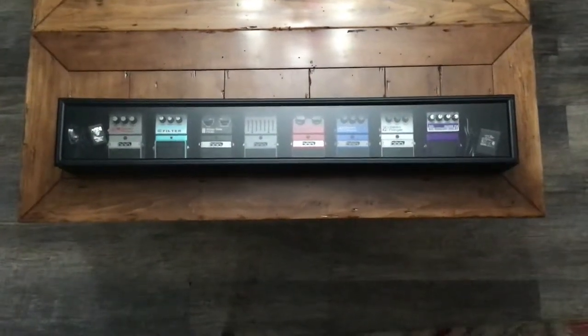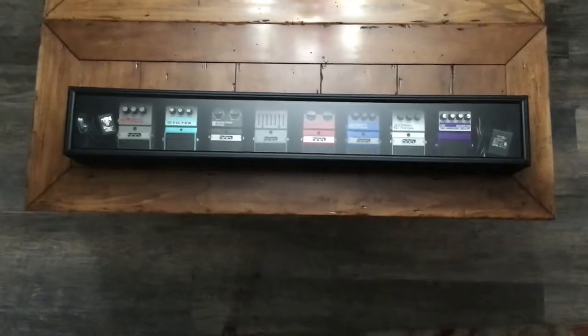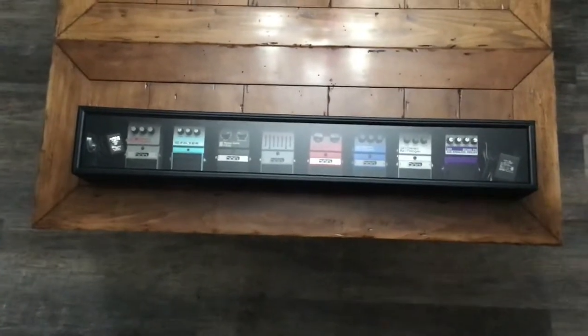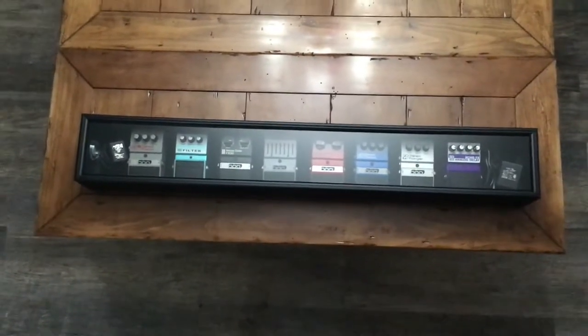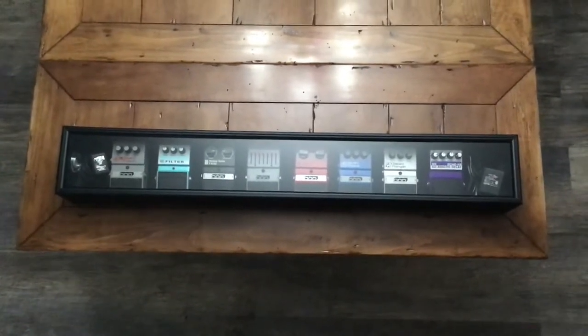I hope you can see it. This is my display case. It's not a custom — it's an over-the-counter DOD pedal display case. Check it out. Now they fit snug in there. You kind of got to spread some of the wood apart to get them in there. They fit completely snug.